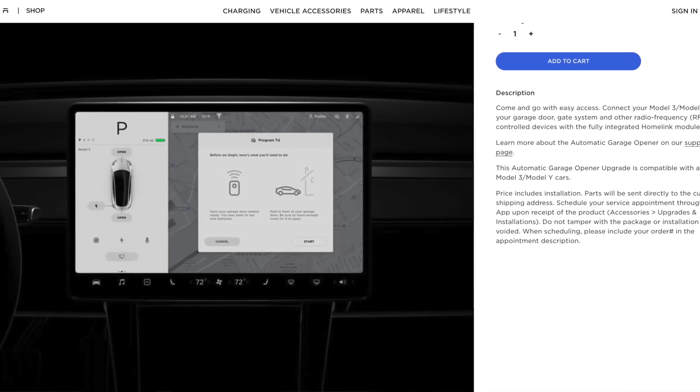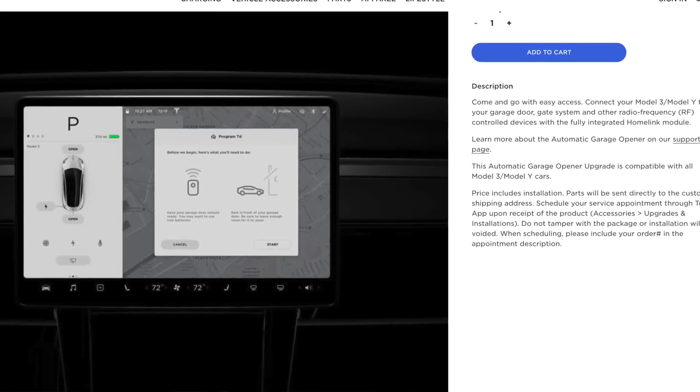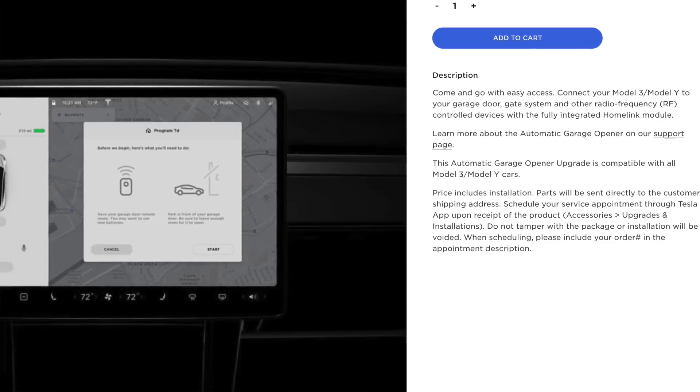Unfortunately, this is not strictly a software update — hardware will also need to be added. Upon ordering Homelink online, you will then need to set up an appointment with your nearest Tesla Service Center to have them install it. For those of you who already have Homelink and would like step-by-step instructions on how to set it up, I've posted a timeline in the description below.